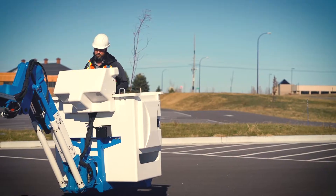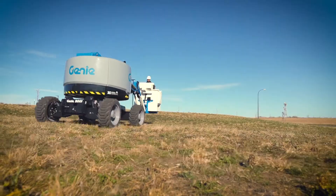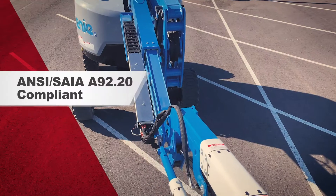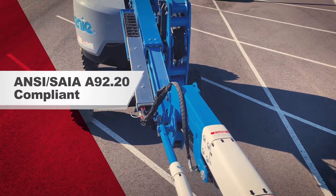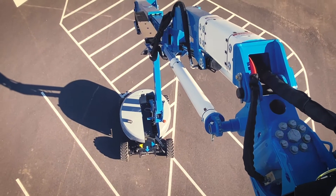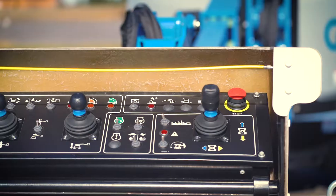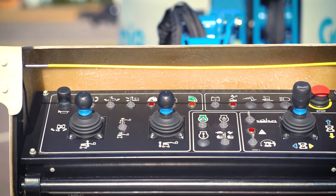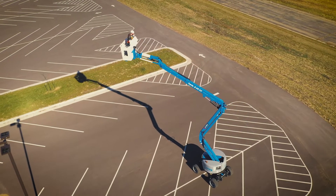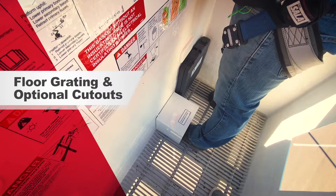The Z45 Sub features fiberglass jib sections and a fiberglass platform with a swing gate. The unit complies with ANSI and the Scaffold and Access Industry Association A92.2 Category E insulating rating of 20 kV. The platform and controls have conductive components but are electrically separated from the metal boom and structure carrier. Its standard fiberglass platform comes with floor grading and optional cutouts for increased visibility and access.